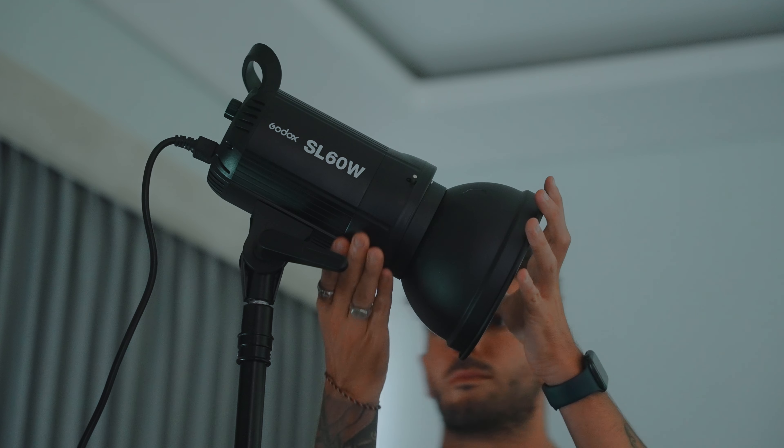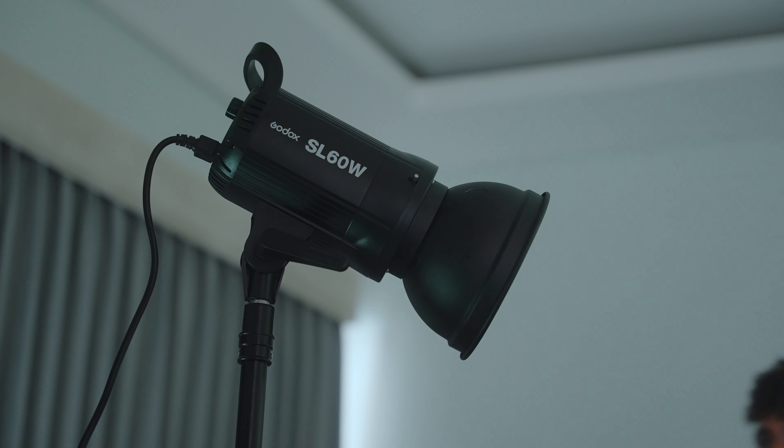Another thing you can do is change the softbox to a shorter mount that comes with this specific light, or any kind of big light. By doing that and putting it very close to your face, you will have a much more dramatic look where one side of the face is very bright and one side very dark. So you get this very cool, dramatic and cinematic look.